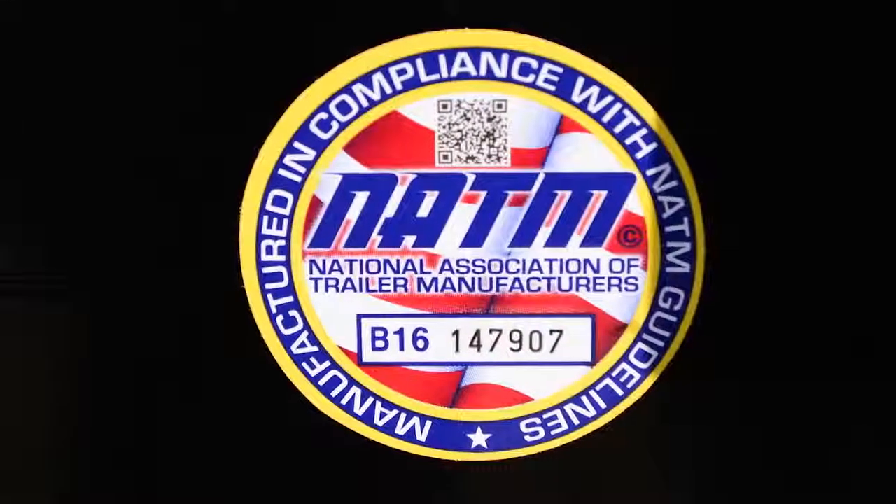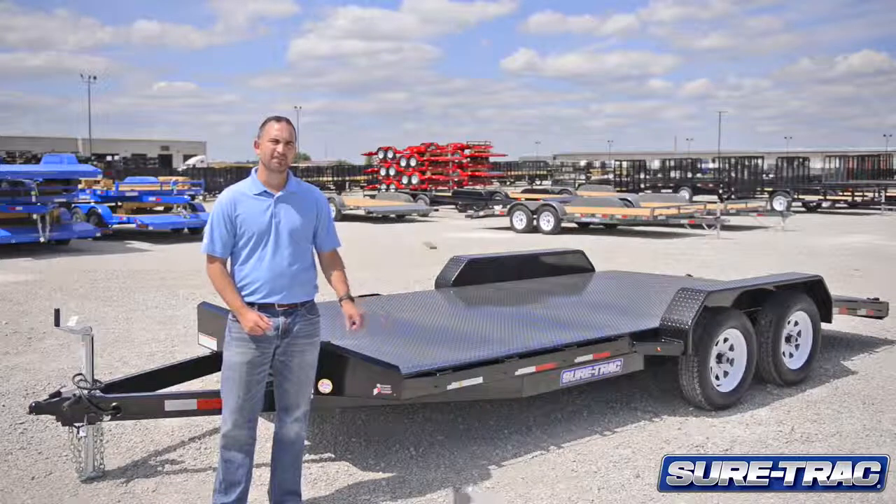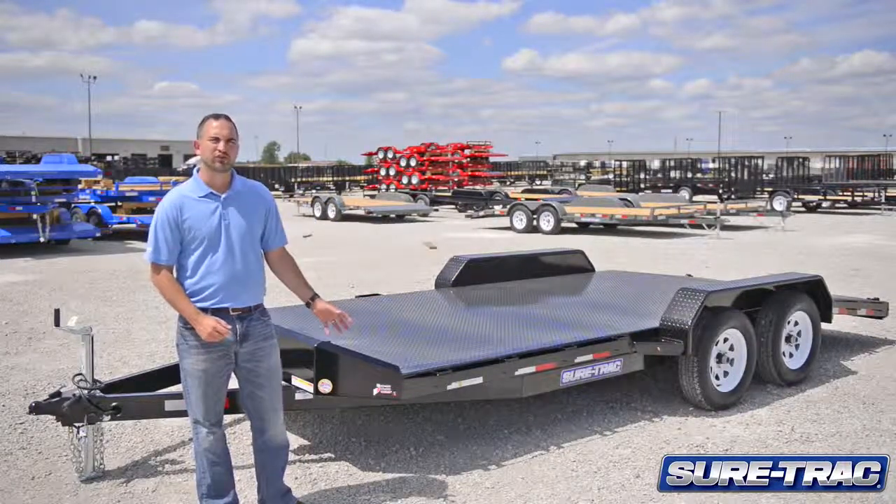What that means is we follow all federal regulations to ensure that our trailers are safe. This trailer is also fully powder coated and is backed with a three-year structural warranty.